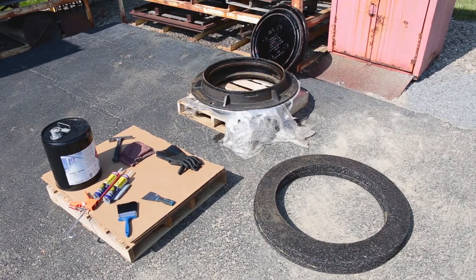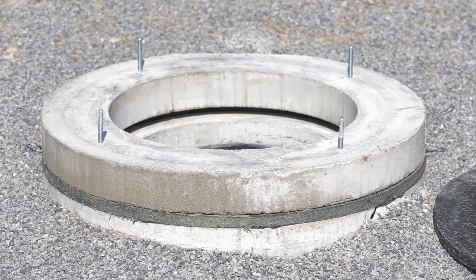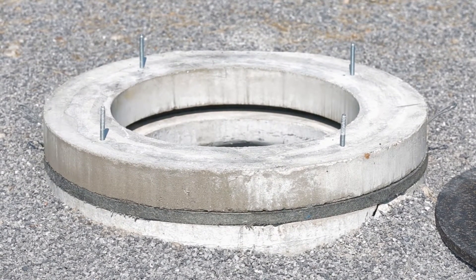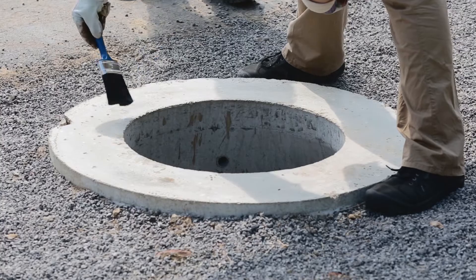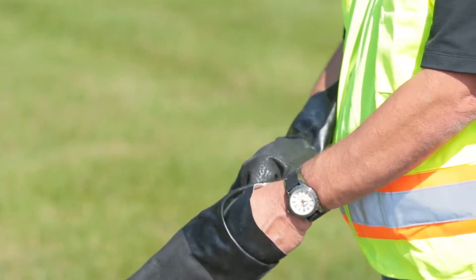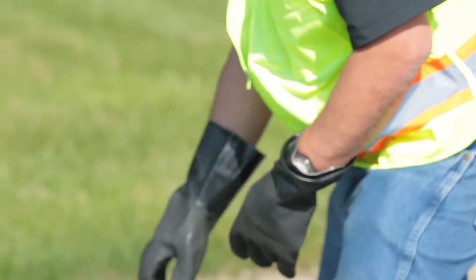Before installation, examine the condition of all components of the structure. Pay special attention to any cracks in the concrete components or excessive roughness of the surfaces to be joined. Cracks and rough joint surfaces will prevent good contact and will fail the vacuum test. If needed, surfaces should be leveled using a quick-set non-shrink grout to ensure a smooth and level surface.